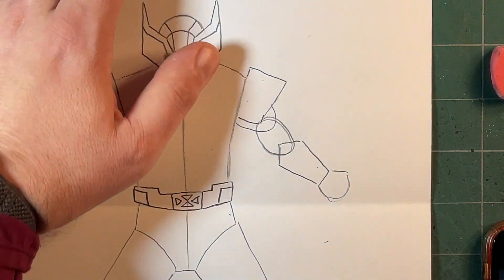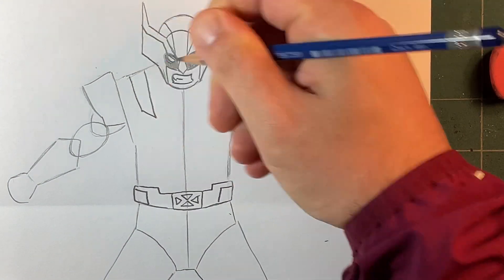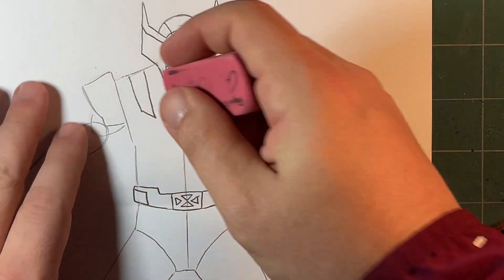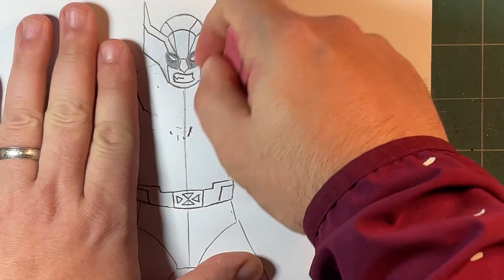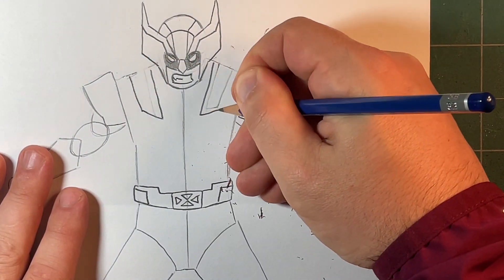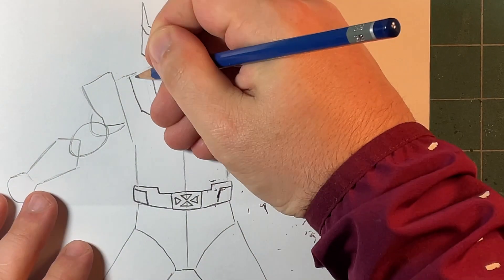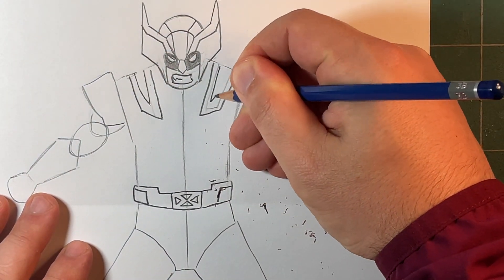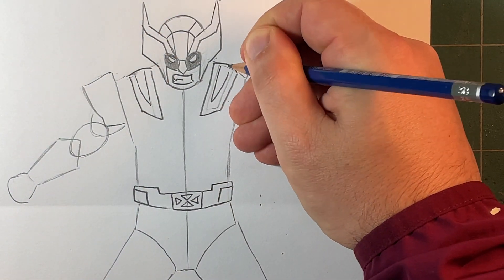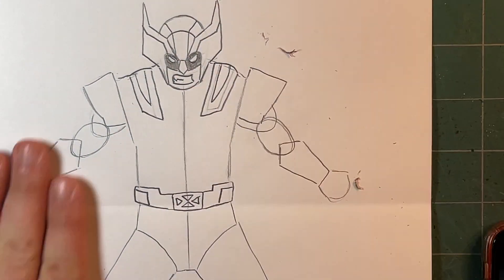Now moving back up the torso. You're going to give me shapes like this and like that. I'm going to make those a little bit bigger — yeah, that's better. And then inside that, you're going to do that again, a little bit more jagged on the inside. I'm just going to make a little curve with those, a little bit. There we go. Perfect.